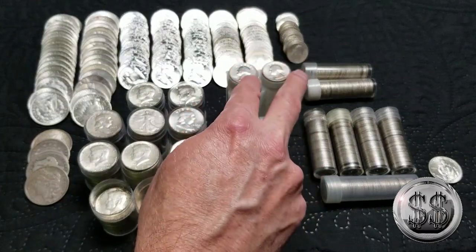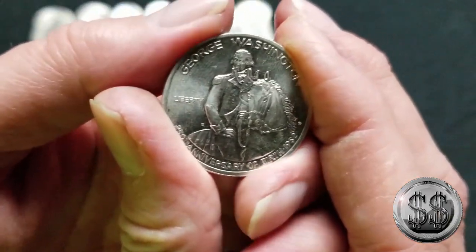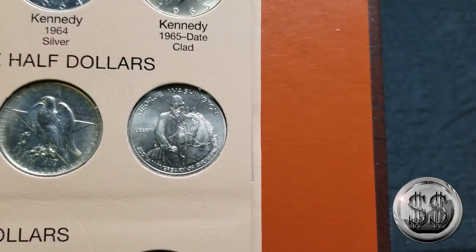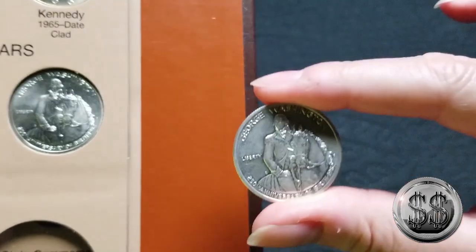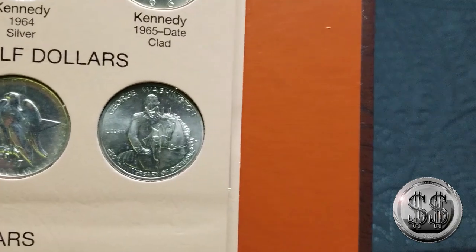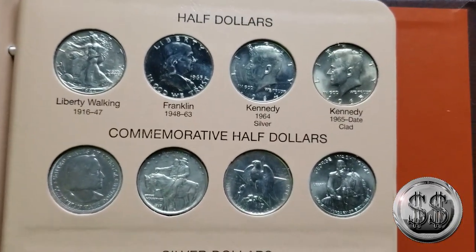After this video is done, we'll go through these and see if we can find more BU examples so I can shift them up there and get my clean silver going again, which I love. So let's do the typeset upgrade — that Washington commemorative half is in much better condition than the one in there. Normally I do typeset videos when I have four or five coins, but I haven't been getting many typeset coins of late.